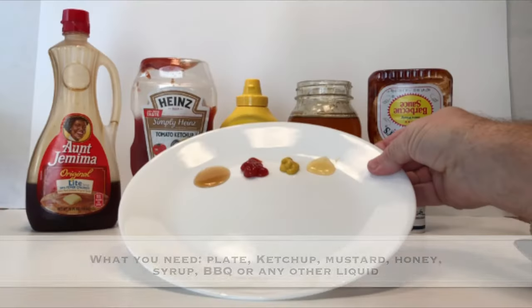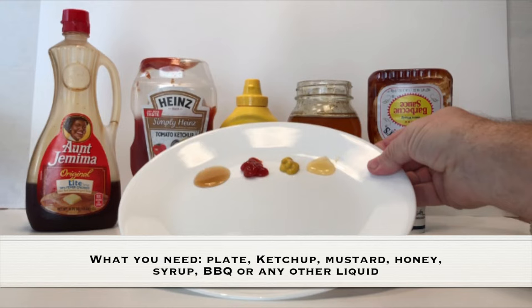As always, adult supervision is required. What you need for this experiment is a plate, ketchup, mustard, honey, syrup, barbecue sauce, or any other kind of liquid.